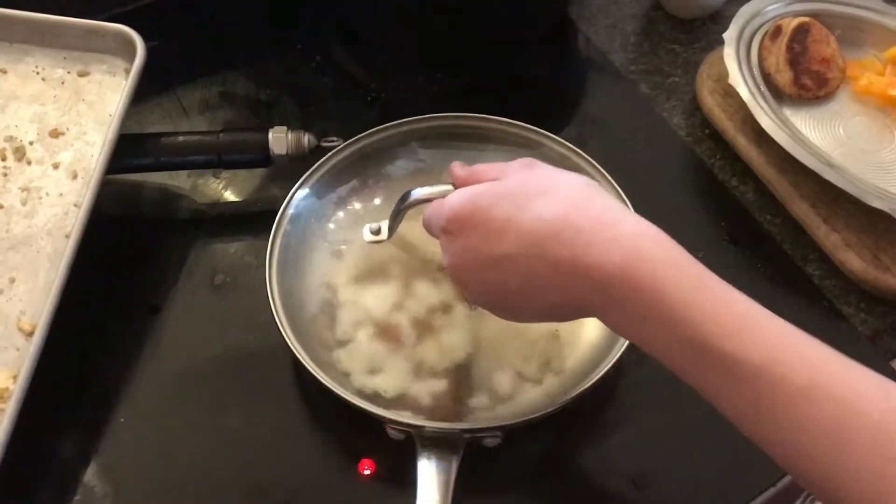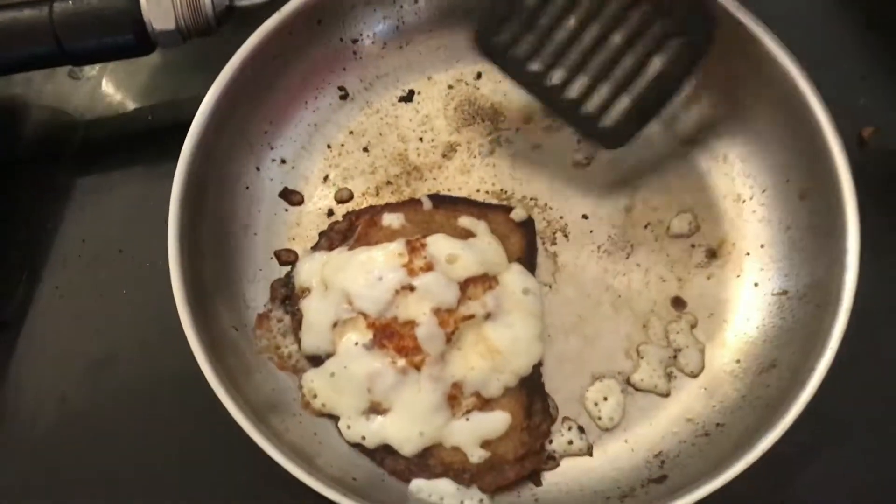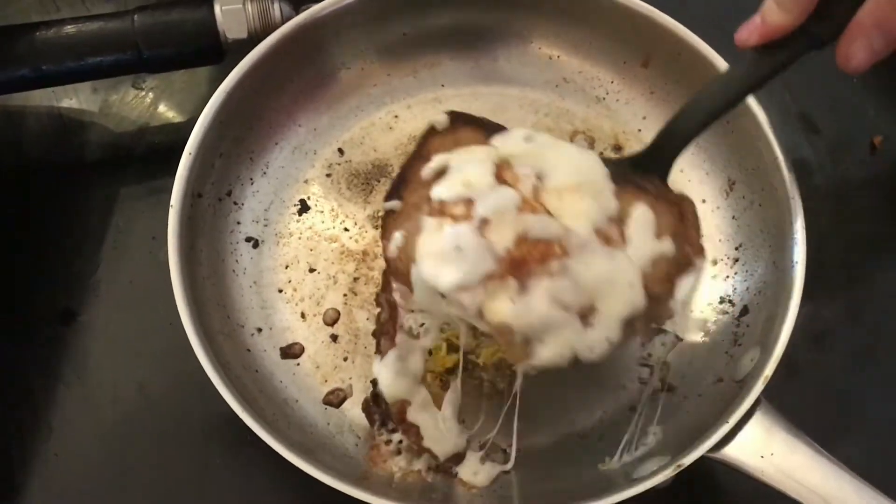Okay, so we can go ahead and take off the lid and go ahead and take it out. This recipe has been around for a really long time.